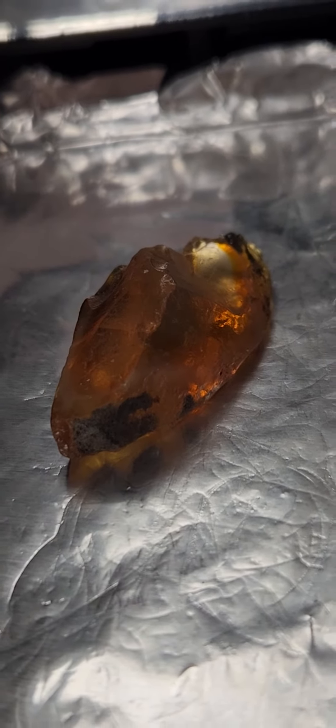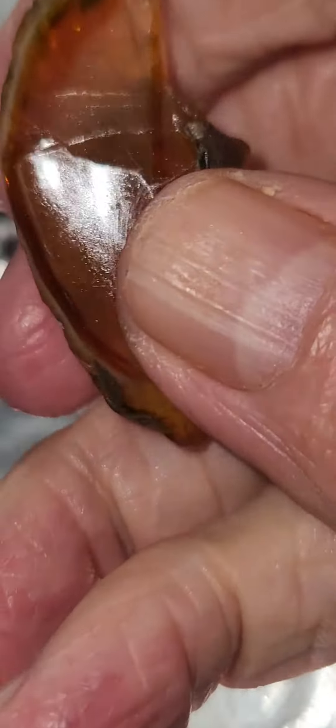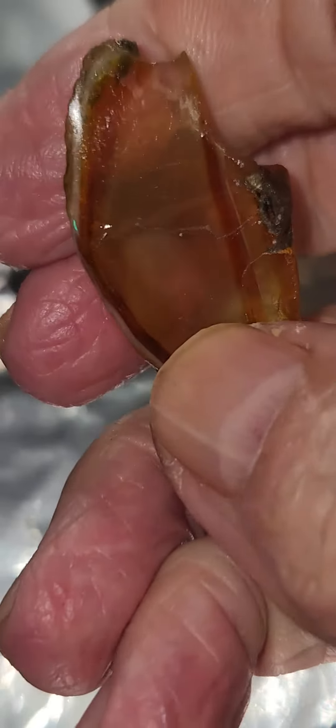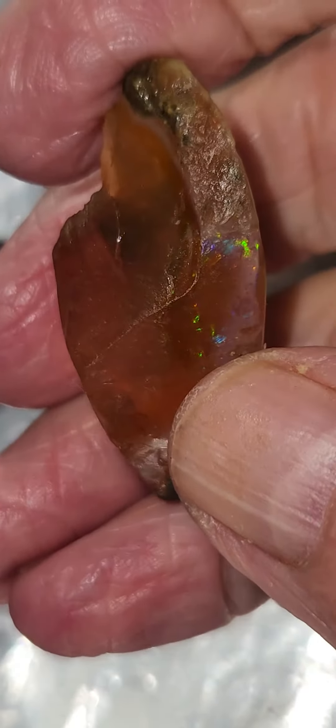We're gonna look at an opal that's been sitting in oil for a few months, because it was starting to crack. You can see the crack there. And I don't know if that's actually gonna save it or not.